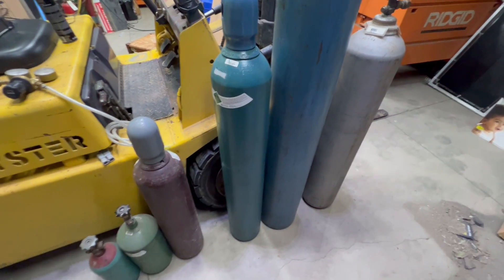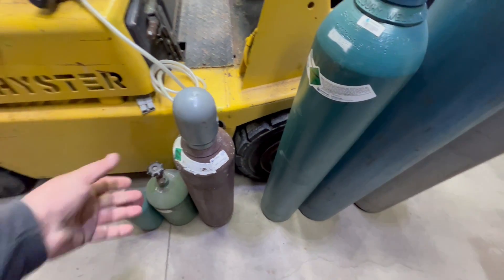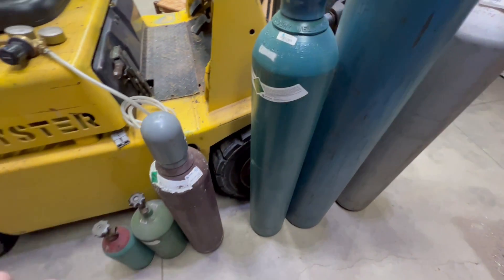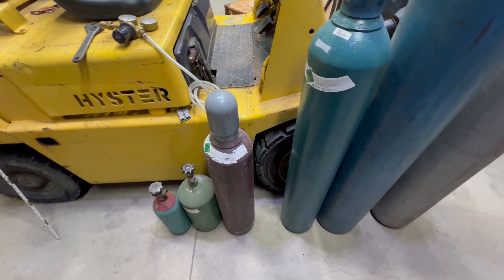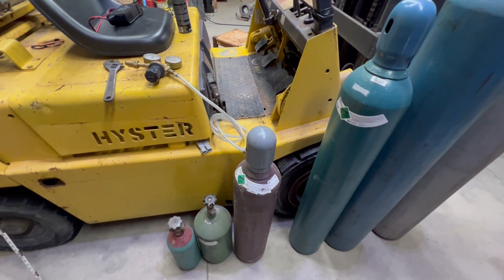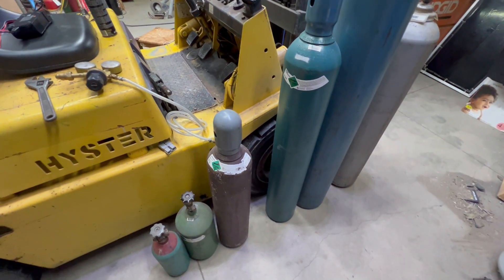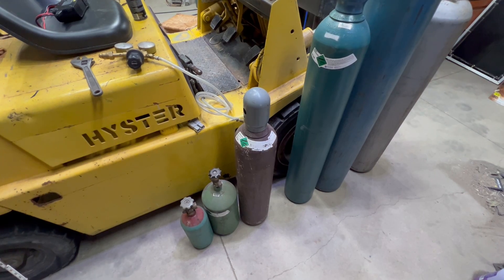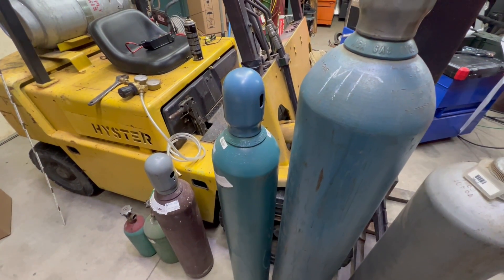You can get mixtures in these tanks: C25 is 25% CO2, the rest argon; 100% argon; C10 is 10% CO2 and 90% argon; helium or helium-argon mixtures. Anything with helium is typically big money — helium is the only gas you can't just get out of the air. They get it from certain caves, there's always a helium shortage, and it's very expensive. I try not to use too much unless I absolutely have to. Most of the stuff I do is argon or argon CO2 mixtures. Thanks for watching, see you on the next one.